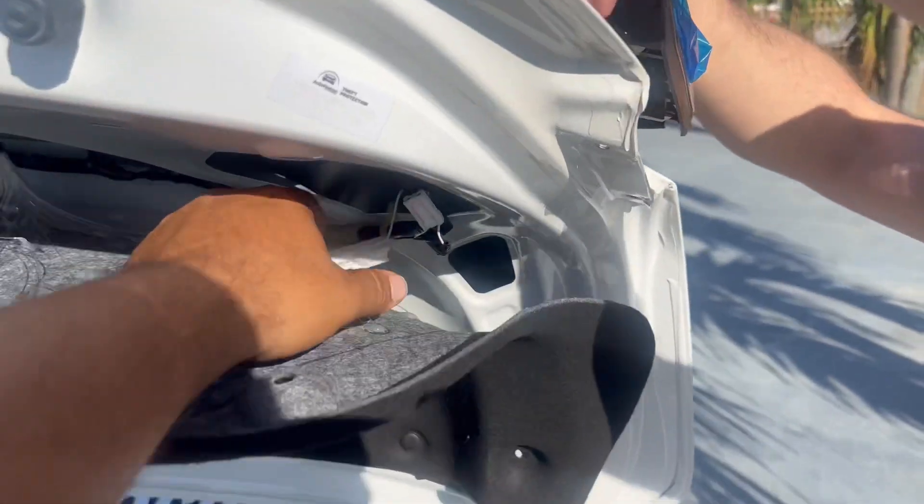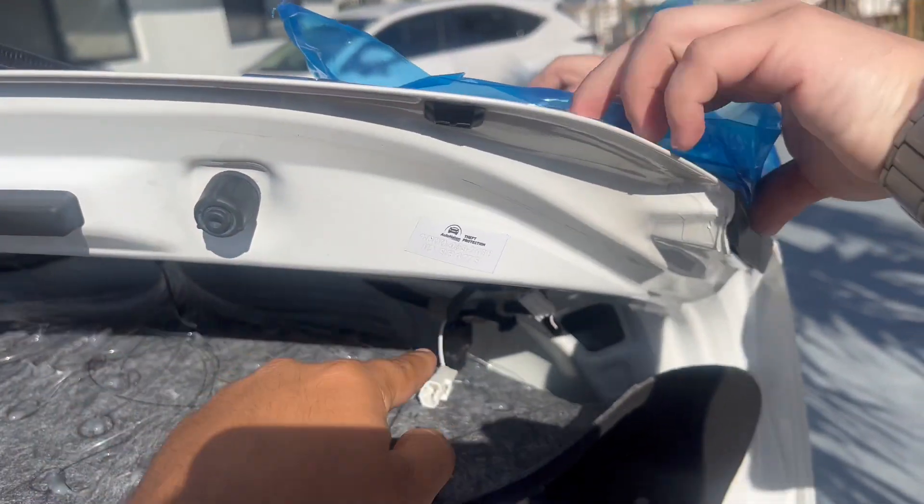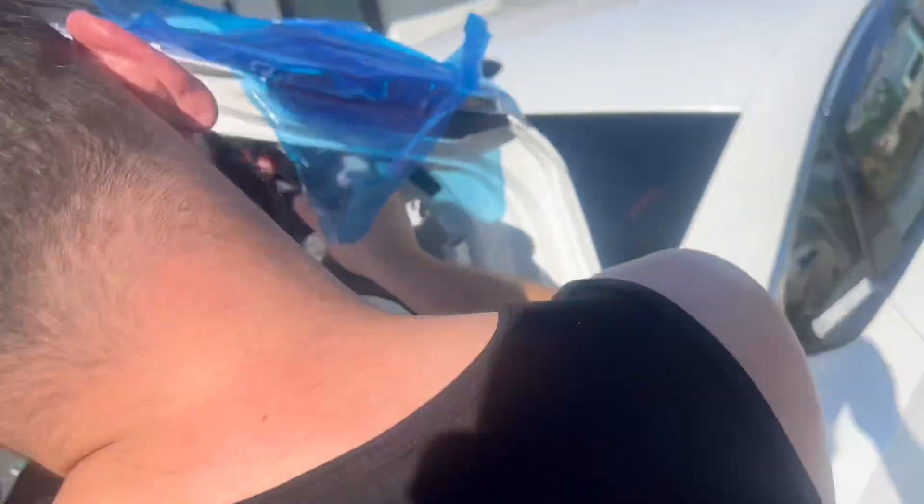Once you put it on, make sure you guide the wiring through, put the clip in, and it's already on.